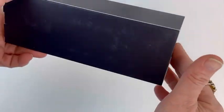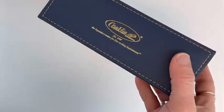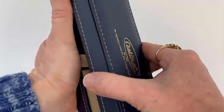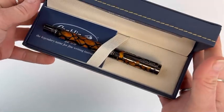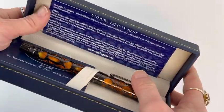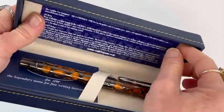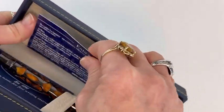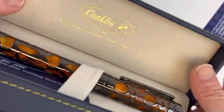We are doing a fun unboxing today. This is of the Conklin Endura Deco Crest Fountain Pen. It comes in this blue leather box with beautiful gold detail, and it has this fun little insert that you can take out, right at the top of the box where the Conklin gold detail is written.